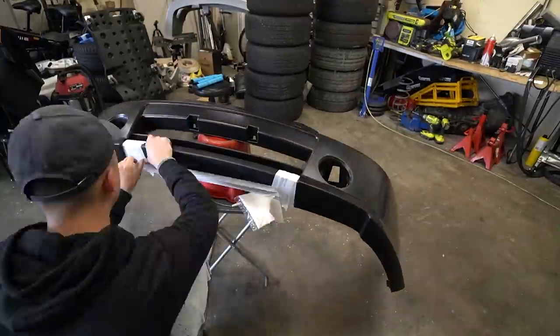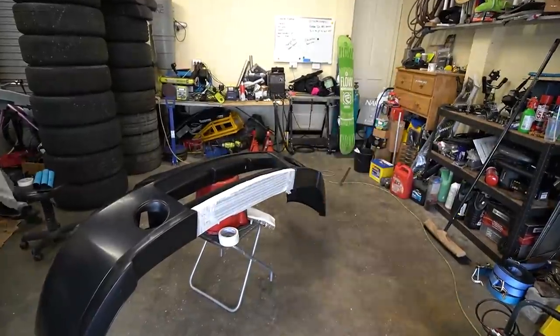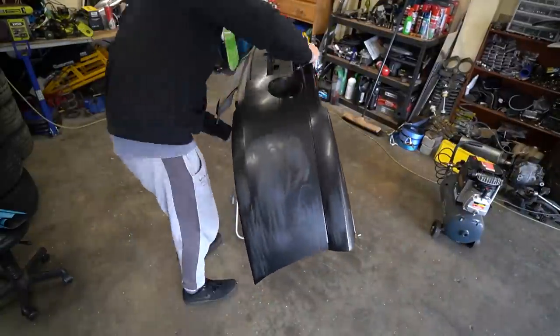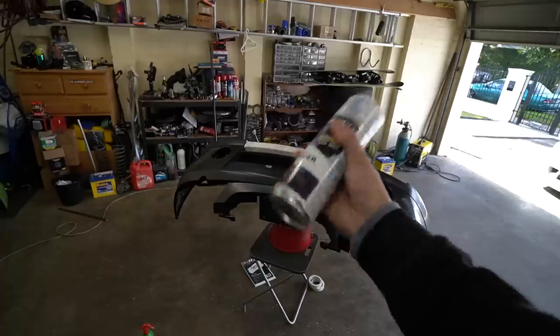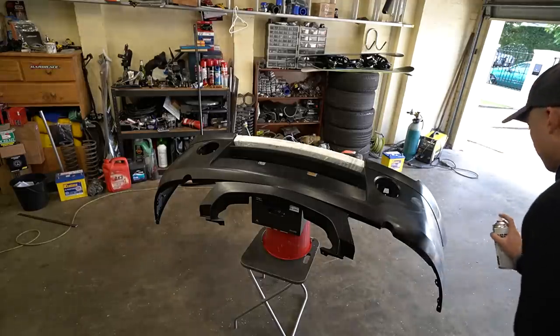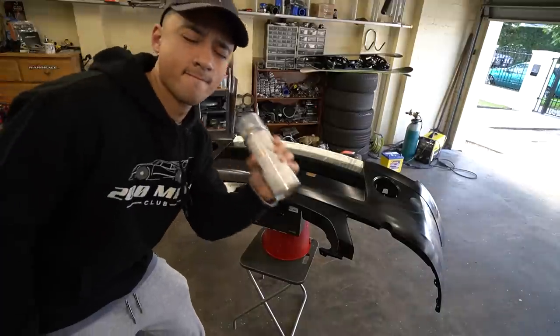I began by taping up the section of the front bumper that doesn't get painted, then wiped everything down with isopropyl alcohol. I then sanded every bit of imperfection with 800 grit sandpaper, wiped everything down again, and began putting on primer which was made specifically for plastic bumpers. Made sure to get that everywhere, and then I started with the first base coat — it started to look really, really good.